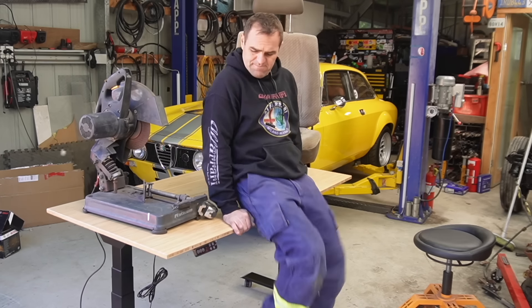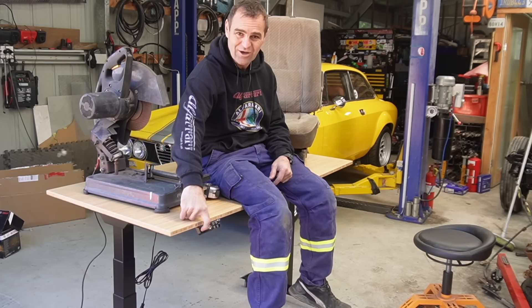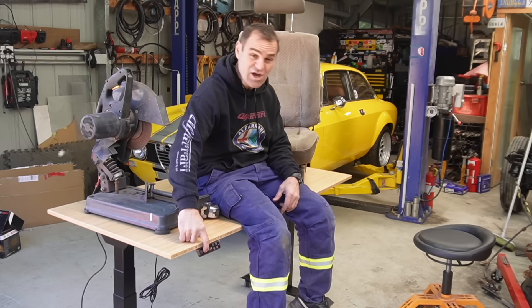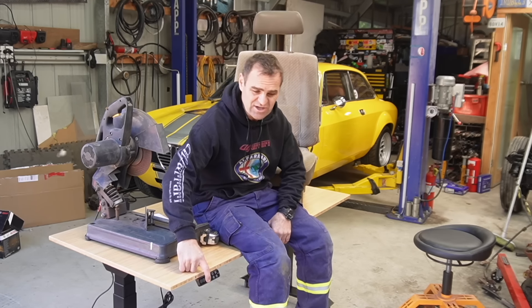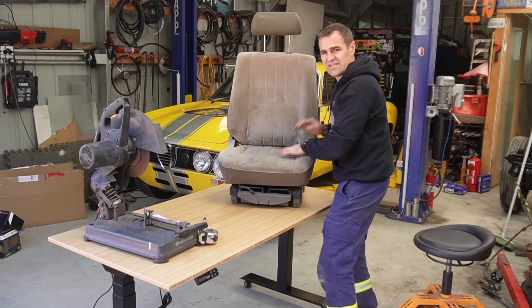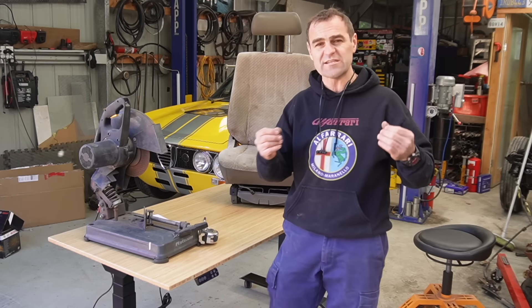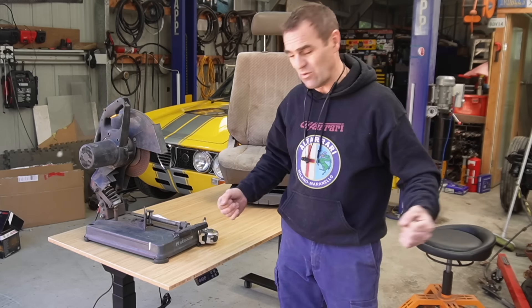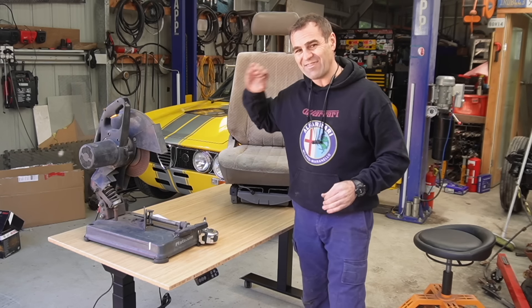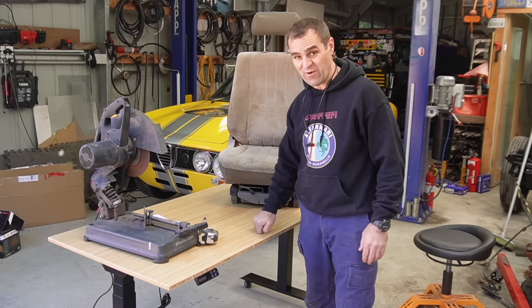Another big benefit is that it has a huge capacity — it can carry 200 kilos lifting and 250 kilos static, so it's definitely a robust unit. The amount of times I am working in the garage, particularly welding, where I'm working at different heights — welding is really specific on being comfortable. If I can get the height of whatever I'm working on at the exact right point, it's so much easier.